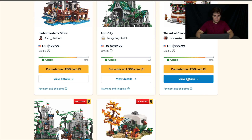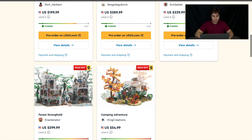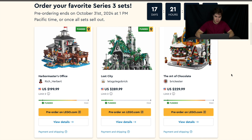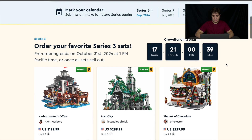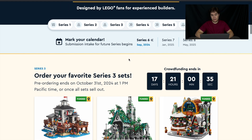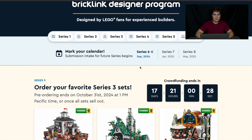That is all of the BrickLink Series 3 sets. Sorry if you wanted one of these and couldn't get it, but these three are still available. You should probably get these two soon if you want them — this one you still have a little bit of time. Let me know if you enjoyed this video and let me know if you're going to pick up one of those sets or which one's your favorite. Please let me know if you want me to review Series 4. Thank you guys so much for watching and have a great rest of your day.